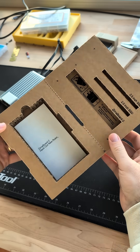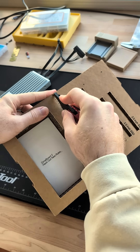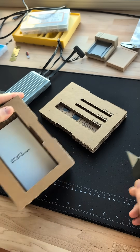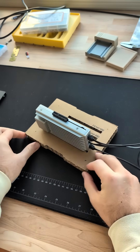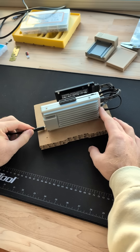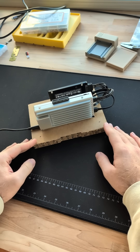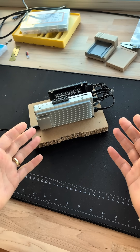They put a lot of thought into every element of the Zimaboard experience. One of my favorite parts is the cardboard box that the board came in. If you cut it in half, it actually works as a nice mounting plate to put a couple hard drives and your Zimaboard. Once you actually boot it up, you get into ZimaOS, which is their Linux-based operating system that makes it really easy to run all sorts of open source applications on this device.